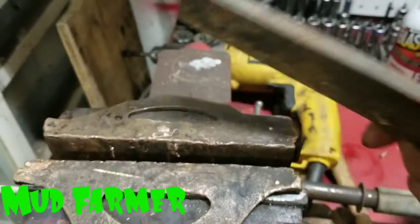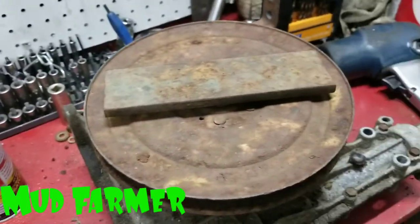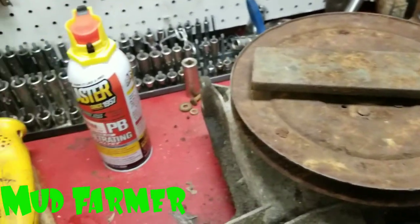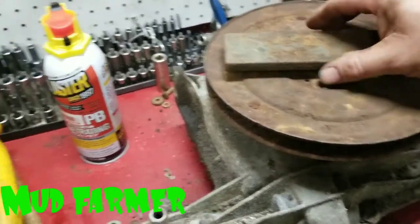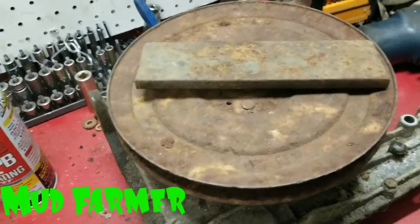It's basically going to be a poor man's puller, and it definitely helps when you're getting these pulleys off instead of having to beat on them or use wood blocks. This is the best way I've found to do it. You can also use a steering wheel puller if you have one.